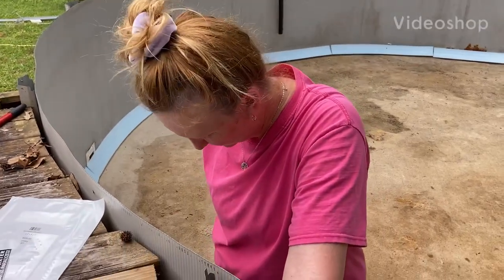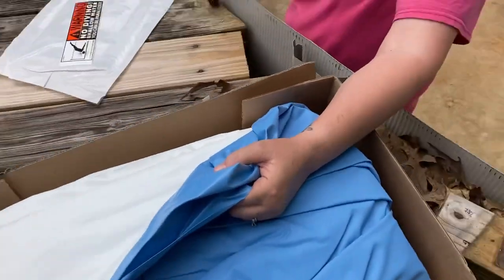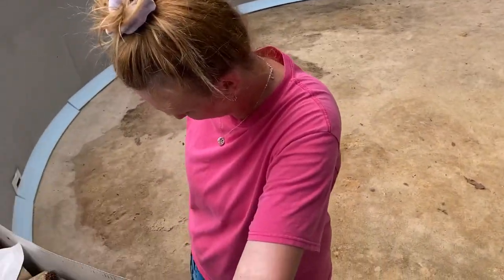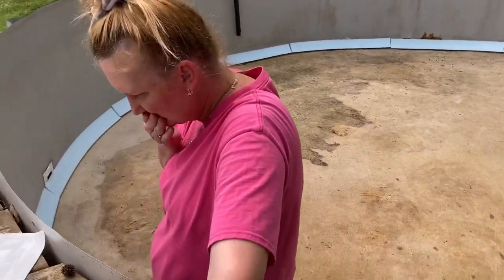Hey dude, what are we doing? Replacing the liner. Having a good time. We're replacing the liner in the swimming pool. We added corner bumpers on there. The previous owners didn't have them down — they just had the sand kind of peaked up. But we will see how this works.